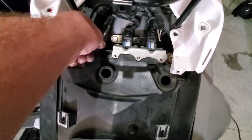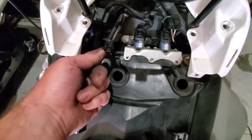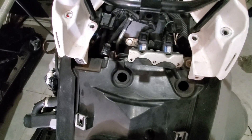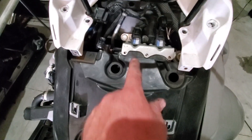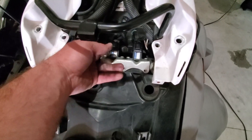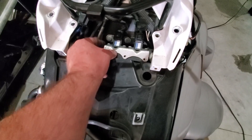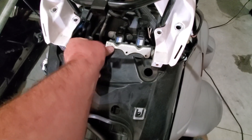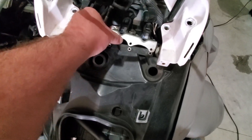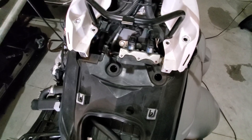Then up here at the top, you'll unplug this wire right here, which I believe is a temperature sensor for the ECU. Then there are some options. The book says to unplug these sensors and unscrew or unplug the hoses at the bottom — there are some kind of pressure sensors. Rather than doing that, what I've done is just undo these three screws and this whole device will just lay there; it won't go anywhere. It'll sit right there, so just take those three screws off instead.